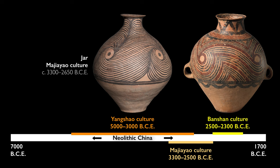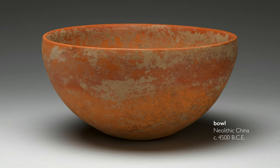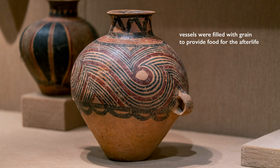It's interesting to note that the painted pots have all been found in the context of a tomb. Whereas we have thousands of examples of Banshan vessels outside of the tomb complex, it seems that the painted vessels were made specifically to help support the afterlife.